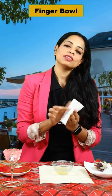Dip your fingers and cover your fingers with one hand. Dip your fingers with the other hand. After that, take the tissue paper or the napkin and dry them off. Simple, easy.